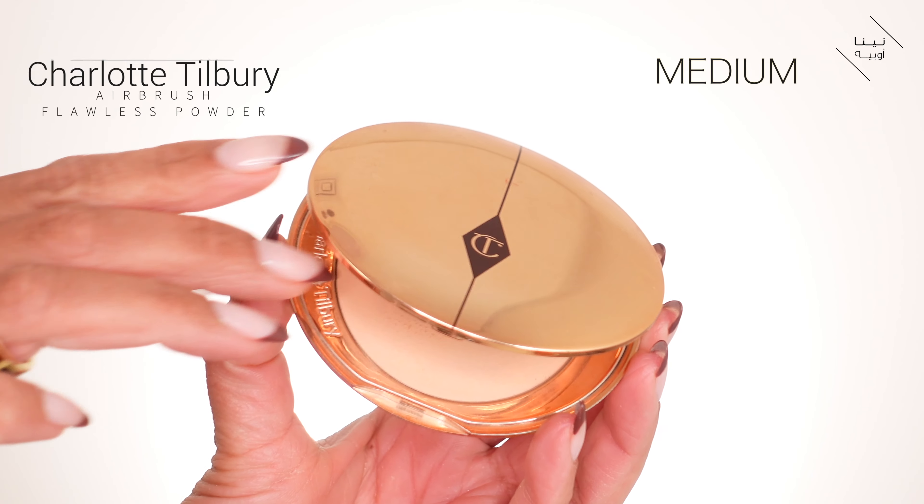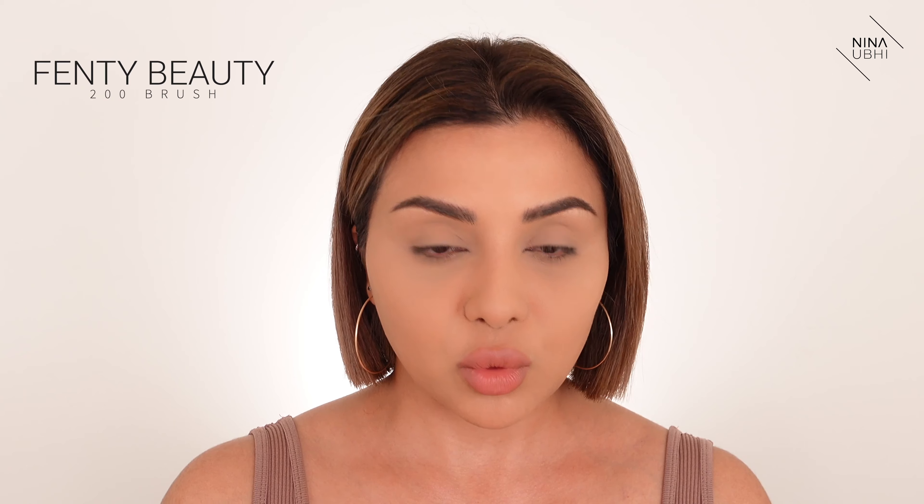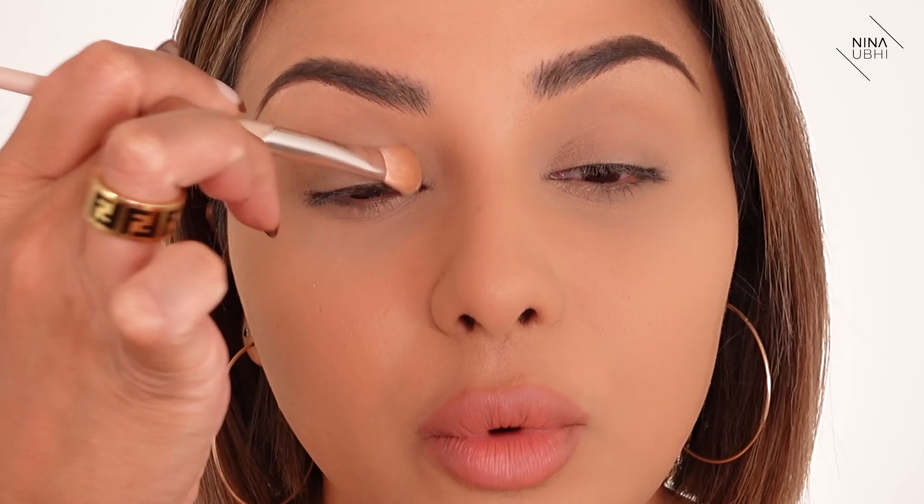I have nothing on my eyes other than my foundation and concealer, which is set with powder. I'm going to go in with my first product, which is the Charlotte Tilbury Airbrush Flawless Finish Powder in the shade Medium. I'm using my 200 brush from Fenty and I'm just going to take this over my lid. I feel like you're always searching for the right nudish matte color for the lids. I love that kind of nude color on the lids.